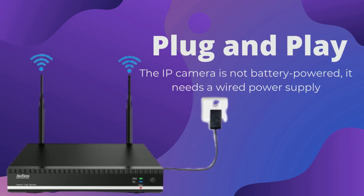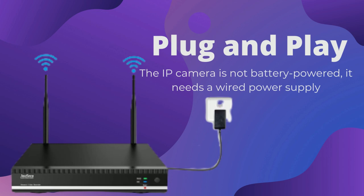Plug and play. The IP camera is not battery powered — it needs a wired power supply.